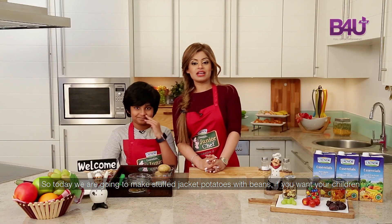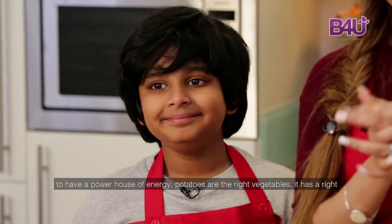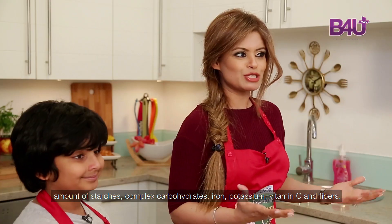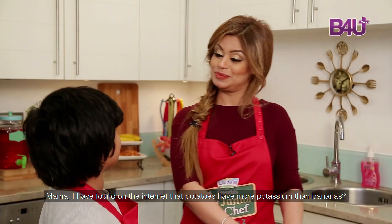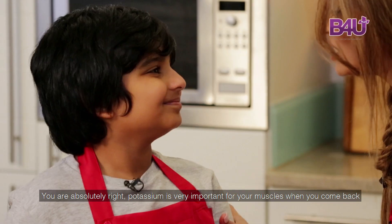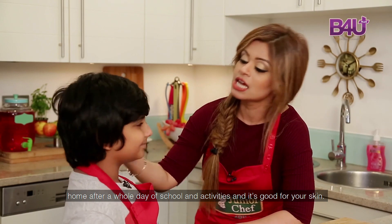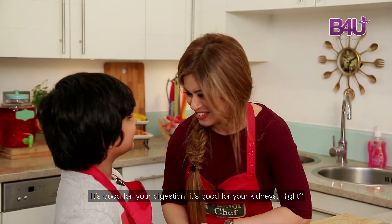What's that? So today we are going to make stuffed jacket potatoes with beans. If you want your children to have a powerhouse of energy, potatoes are the right vegetables. They have the right amount of starches, complex carbohydrates, iron, potassium, vitamin C and fiber. I found out on the internet that potatoes have more potassium than bananas. You are absolutely right. Potassium is very important for your muscles when you come back home after a whole day of school and activities. And it's good for your skin, your digestion, and your kidneys.